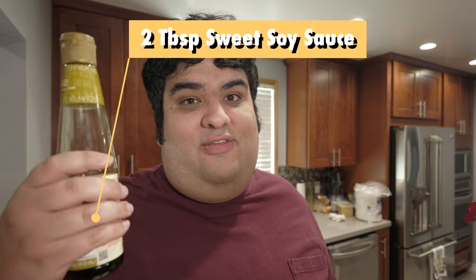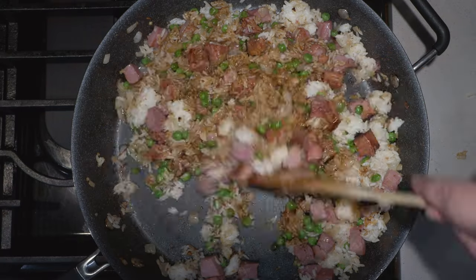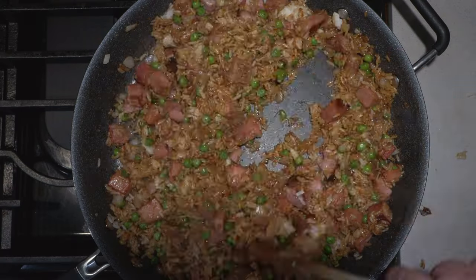Once the rice is nice and declumpified, let's add two tablespoons of sweet soy sauce. You can use regular soy sauce, but you might as well put salt on peas and rice. Let's fully incorporate the rice in — no more specs of unincorporated white rice. Let's add our eggs back in.